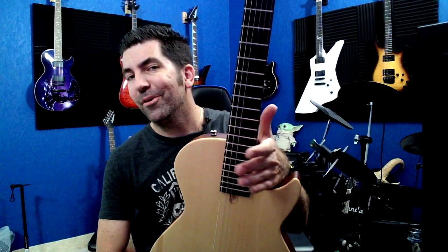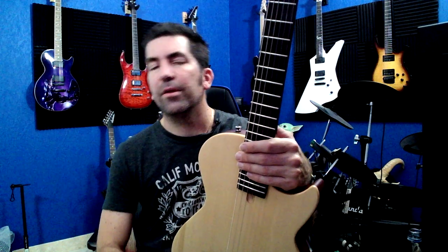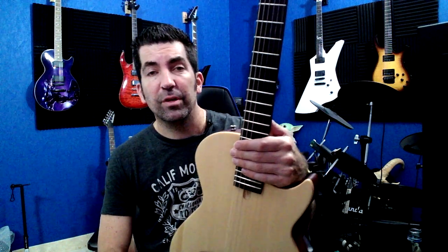One thing I wanted to talk about with this guitar is the neck — it's not nearly as fat as some of the classical instruments that you'll come across, but it's also not as thin as an electric guitar. Someone pointed out in another review that it looks similar to a Les Paul, and in terms of a Les Paul traditional, the feeling is nearly identical. It's about the same width and they both have a 12-inch neck radius, so the guitars feel very similar in that sense.